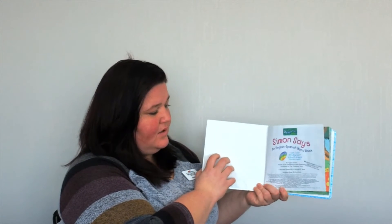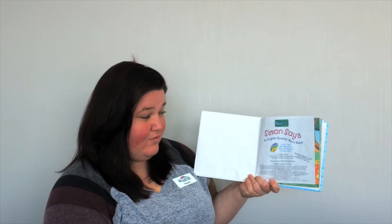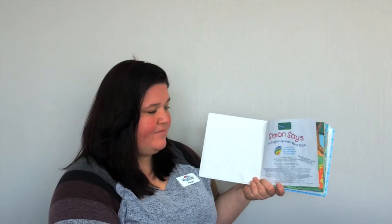Now that we've had a chance to make our gnome puppets, we are going to read a story. I'm going to apologize in advance in case I mispronounce any words, because there are some words in Spanish in this book. What we're going to read is Simon Says, an English-Spanish word book by Apple Jordan, based on the characters by Rob Robinecker, illustrated by Thompson Rose.